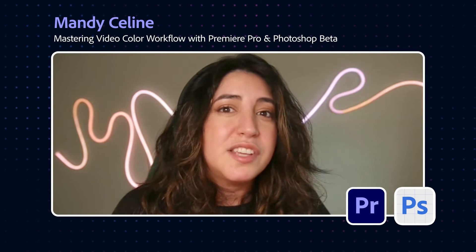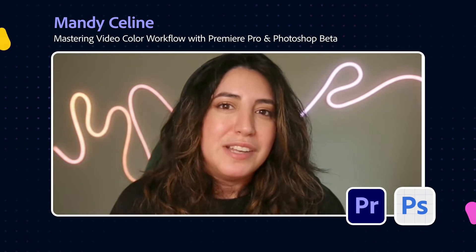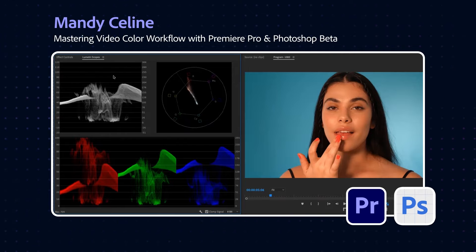Today we're going to chat about some of the Lumetri color scopes and basic color correction tools, and the new Photoshop Generative Expand. I work with these three scopes. The top one is a Luma Waveform. This is a vectorscope — I use this more with color saturation and skin tones. And the one down here lets you see what is too saturated or how level your colors are.